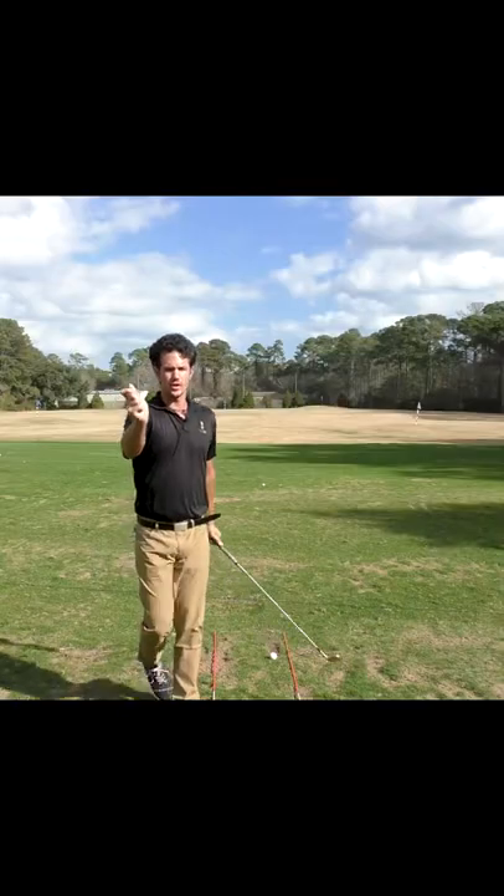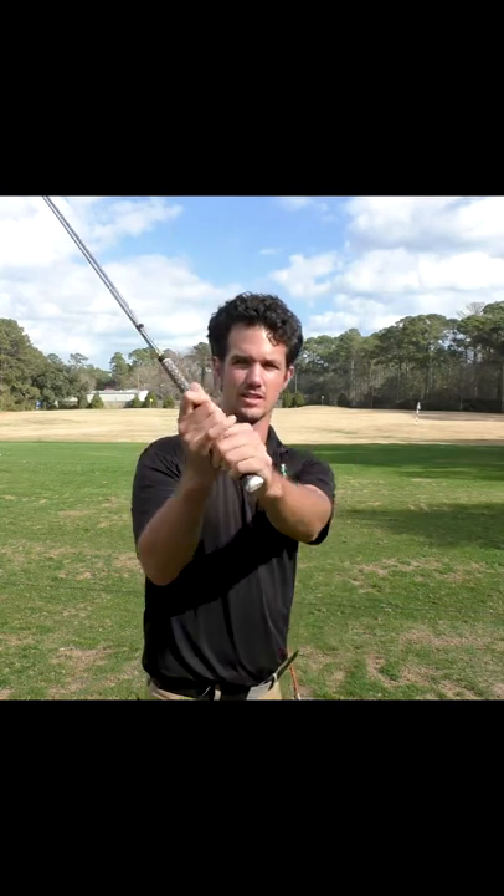You might feel that your trail hand, your right hand, is bending back this way now instead of being flat. So you're seeing this.